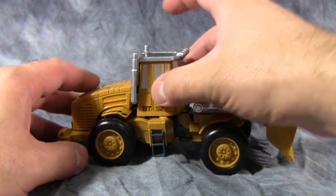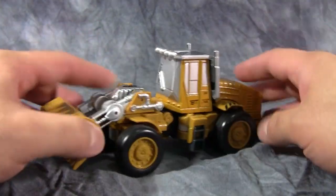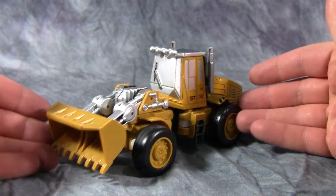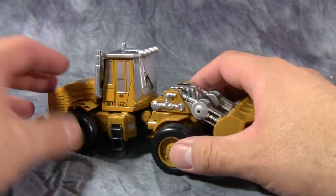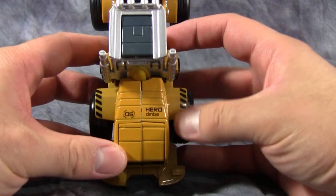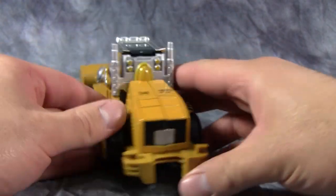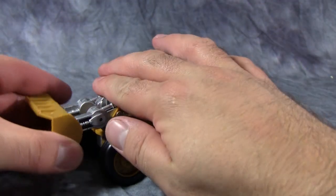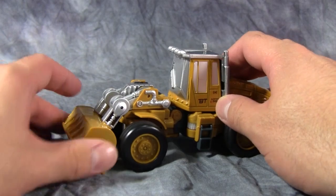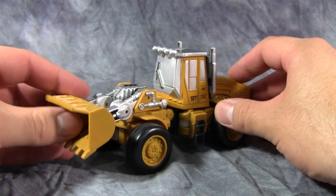There is quite a bit of die-cast metal on this guy — by quite a bit I mean the cab section and the back engine section. All the rest is plastic. He does not have any articulation in the middle where an articulated front end loader should have it — unfortunately. It is actually a very nicely detailed figure though. His bucket can move up and down; it doesn't go all the way down, and there should be another set of hydraulics here but there isn't.